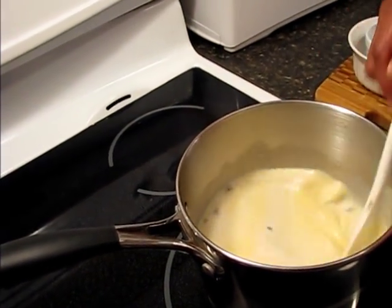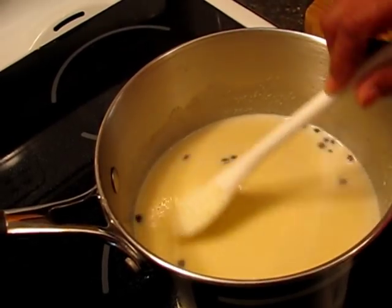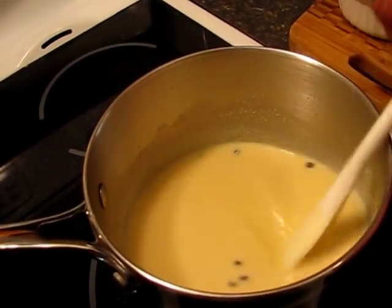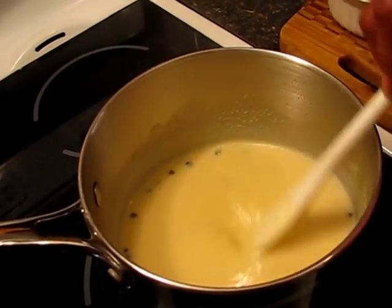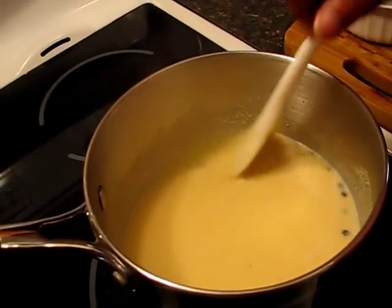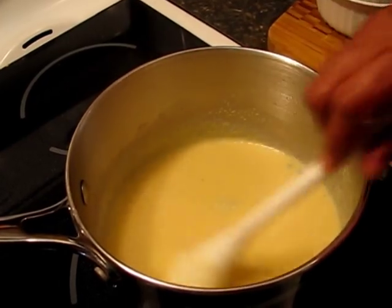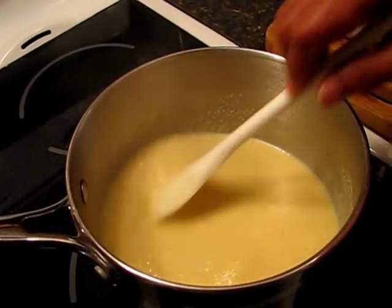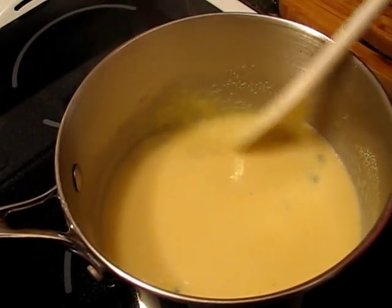Vanilla extract is much more expensive. Like I said before, you start with cold milk and add the cornmeal to the cold milk and start stirring, or else it will start getting lumpy which you don't want. And here it is starting to thicken. I am going to leave it on medium heat so you can see what happens — it starts to pop.